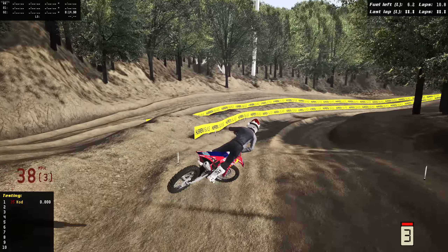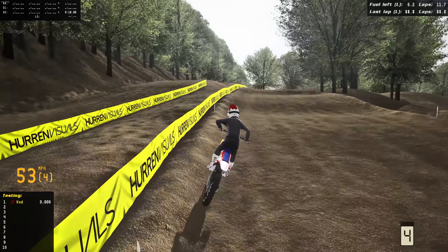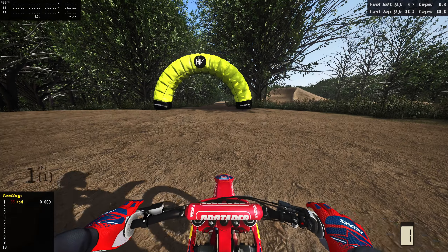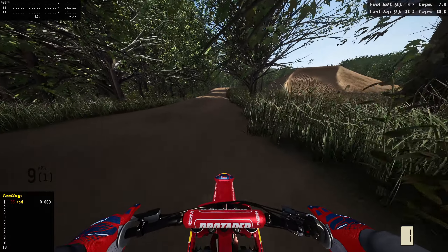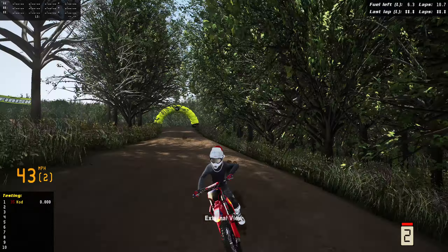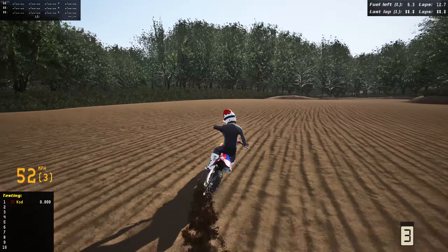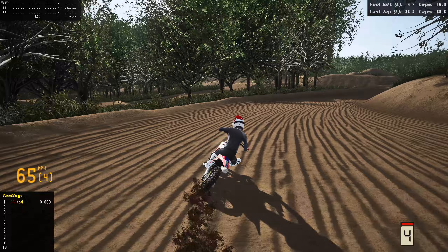Today we're going to be ripping the brand new 2024 Gas Gas 250 on MX Bikes. This bike is absolutely insane — you're going to see why in today's video. Welcome back to the MX Bike Show. We got something very very cool. Shout out to the West Side team on MX Bikes for sending me this. We are on the brand new 2024 Gas Gas and I can't wait to check this thing out.